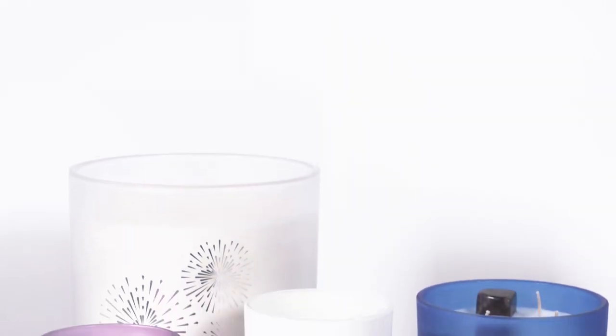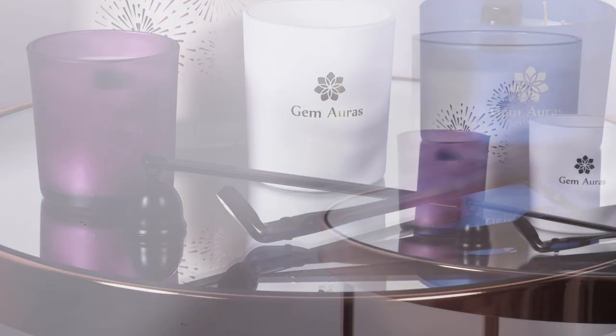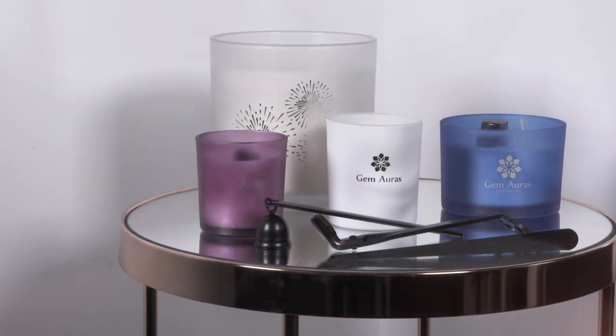Please consider where you will place your candle before lighting it. We recommend an even, flat, heat-resistant surface or a suitable candle tray.